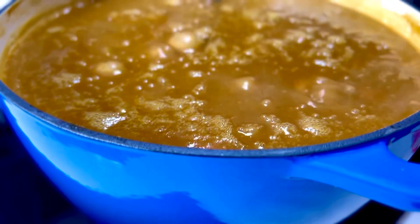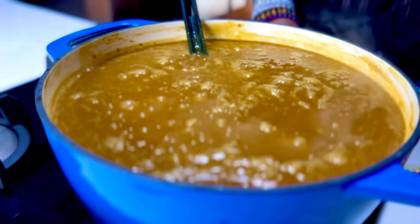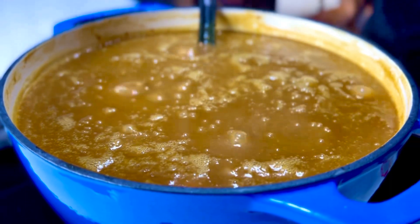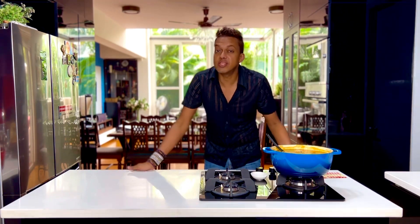20 minutes of simmering this on the slowest possible simmer is all that's required, and then all you need to do is switch the flame off. This pairs gorgeously well just with some sweet rice. The sharp liquorice-y scents of aniseed, nutmeg, and coriander from that hot curry powder is sure to get you riled up with the right flavours.